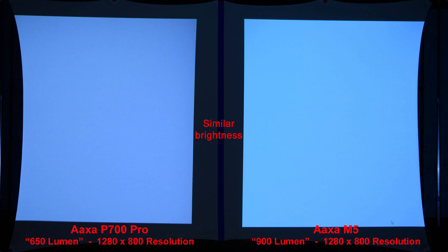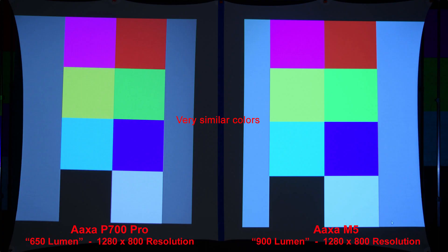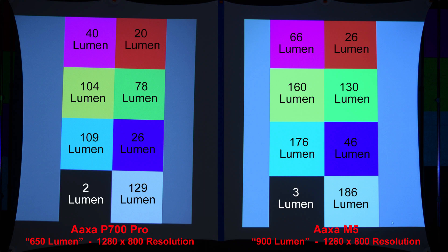Here we have a simple white image to compare the brightness. The AXA M5 is only slightly brighter than the P700 Pro. Now let's zoom in to compare the pixels. Here we have some basic colored squares — there are very similar colors between the two projectors. You may want to pause on this next slide — this is the actual lumen measurement of each color, done in a completely dark room as opposed to the dimly lit room like all other slides were shot in.